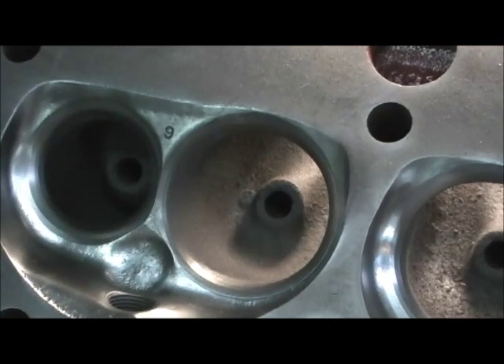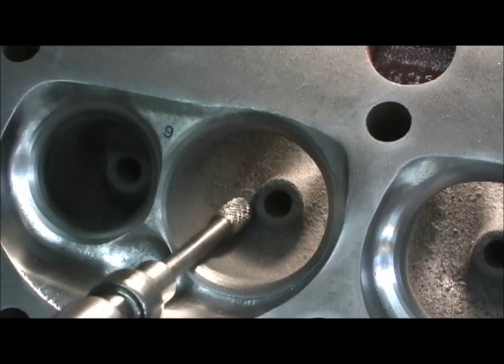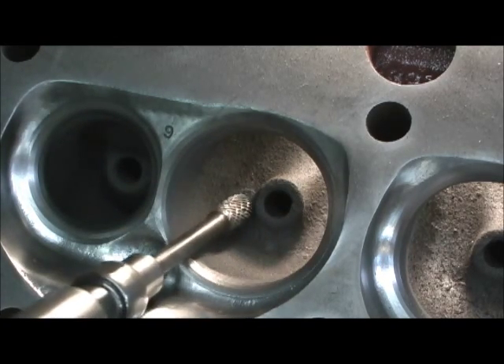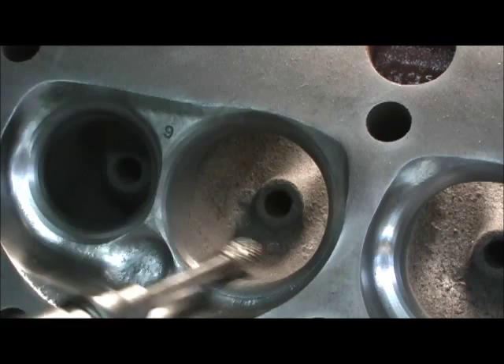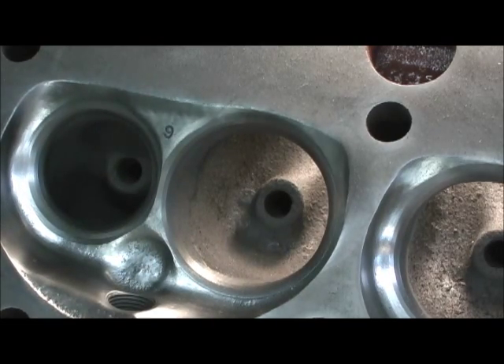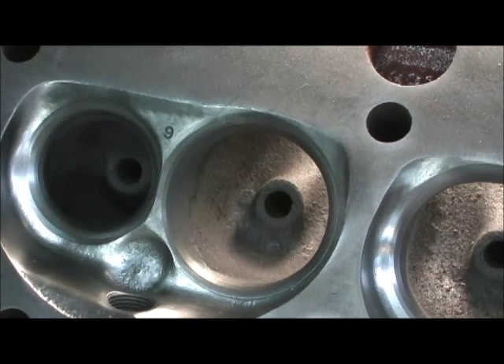Now, if we zoom in a little bit, you can see the actual casting bumps where the guy never went in here. He didn't touch any of this right here — none of the roof, none of the wall, none of the guide. He just barely hit the bowls, cleaned them up when they enlarged it for the two O2s and hit the entrances. But the price that Mr. Armhoff told me he paid for it, I think he got pretty close to his money's worth.